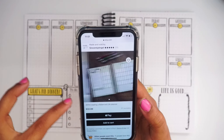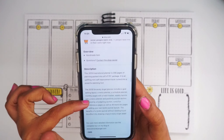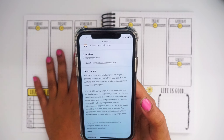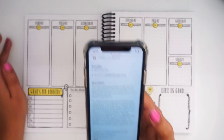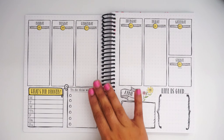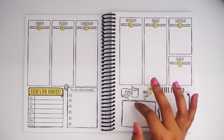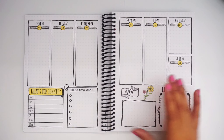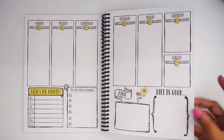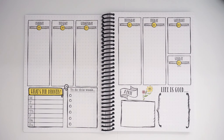The planner is $32, and in the description it says it's 200 pages of planning on a 6 by 7.75 inch book. It doesn't tell you the GSM of the pages, but I can tell you it's great quality. If you have an Erin Condren and you like the quality of their paper, it feels like that — possibly even better.